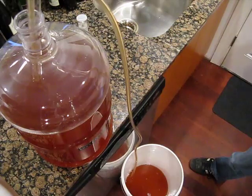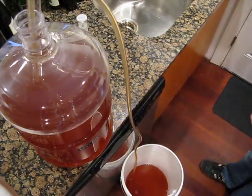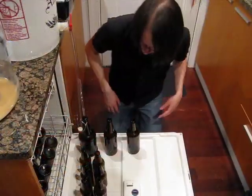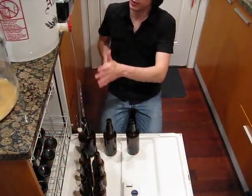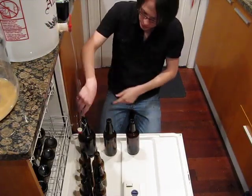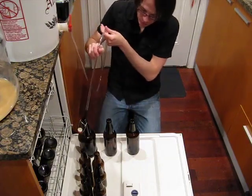We've got the beer in our bottling bucket. The siphon tubing is hooked up to our bottle filler wand. So now let's get to it.